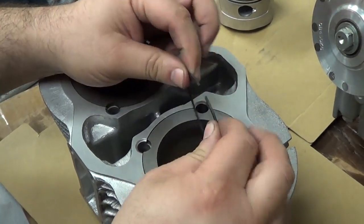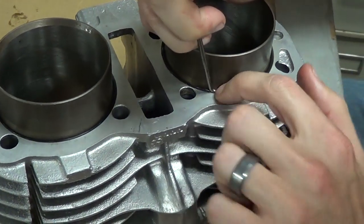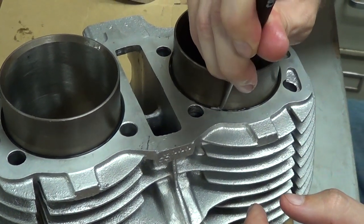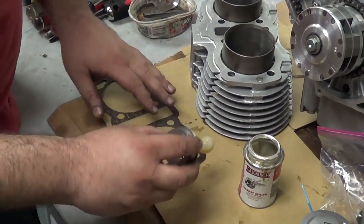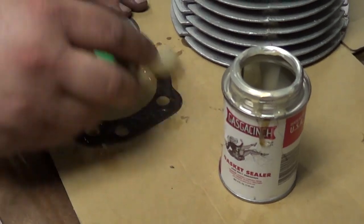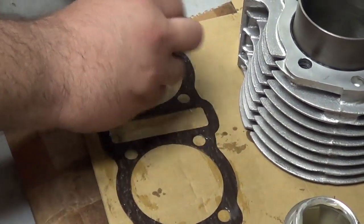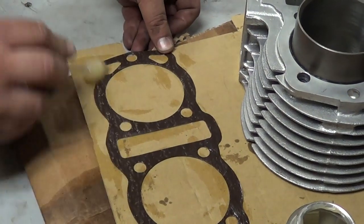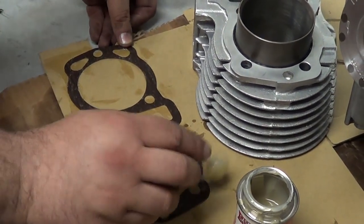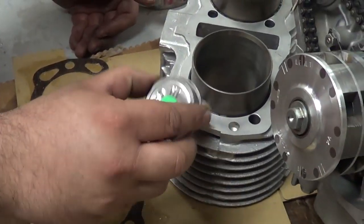Rotate it out gently and take the ring out. We're getting this cylinder base gasket prepped. I'm using this old-school gasket sealer called Gaска Cinch — it's kind of like rubber cement. I just take it and paint it on the gasket. All this is going to do is basically glue the gasket to the surface so it doesn't move around. It also provides a little bit of sealing if there's any irregularities in the surface. It's really thin stuff — I've been using it for a long time. We're going to put a very light coat on the cylinder here as well.